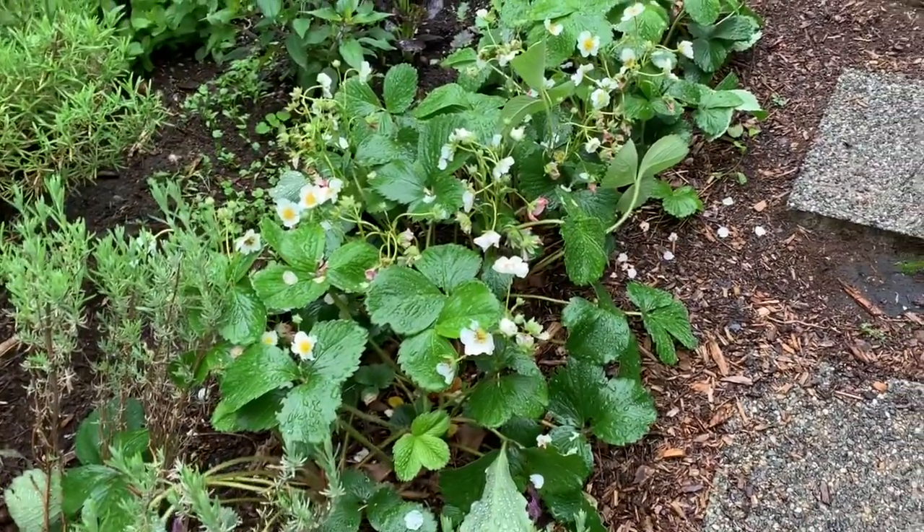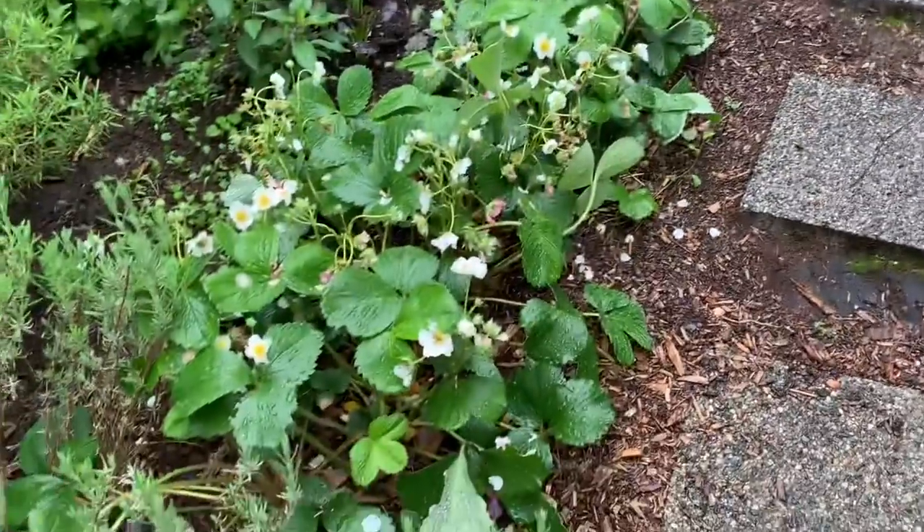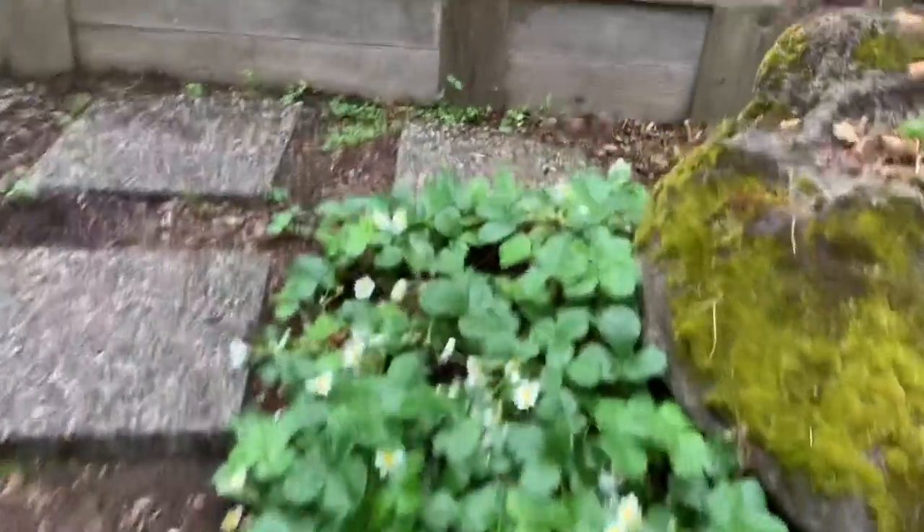Here are the strawberry beds — I mentioned I'm doing an experiment with strawberries. Look how big these are — fed with worm castings about six weeks ago. These ones were fed about two weeks ago and they're starting to catch up and getting bigger. And these ones here I'm not giving any worm castings — they're like my control group. Stay tuned for that video.